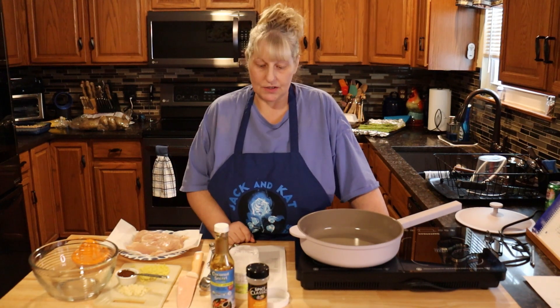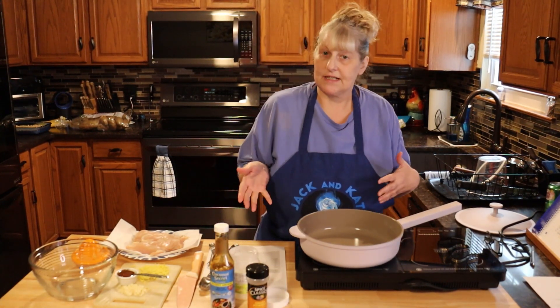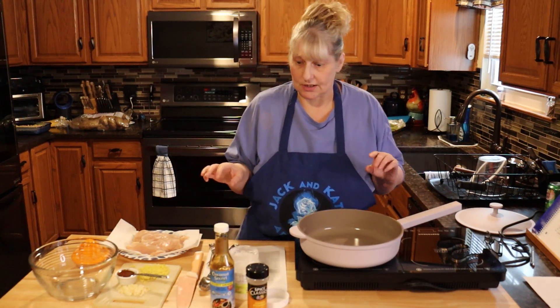Hi everyone and welcome to Jack and Cat Adventures. Today we're going to be making Asian ginger chicken. It is for the detox recipes and diet, but anyone can eat it. It's really good for you and it's delicious.